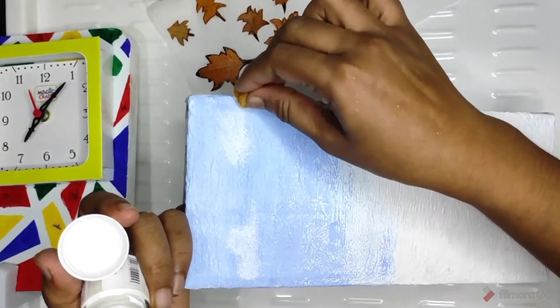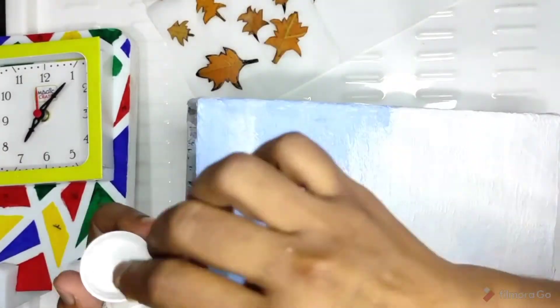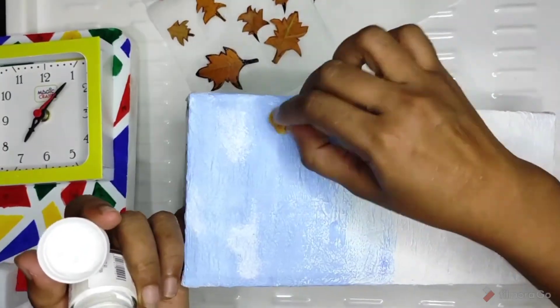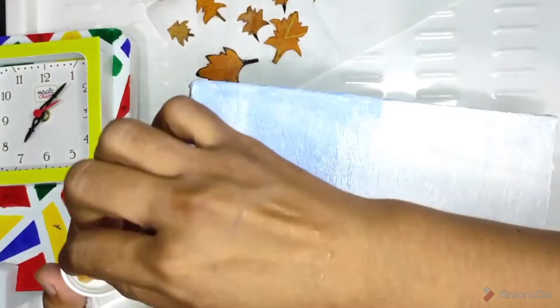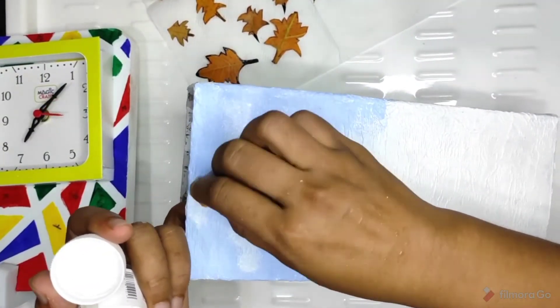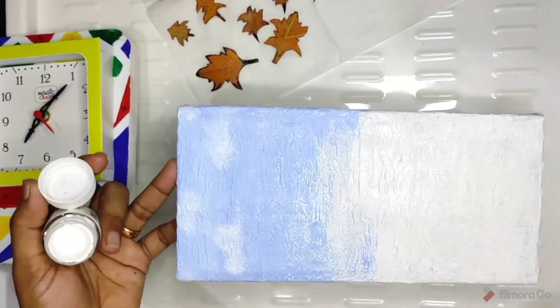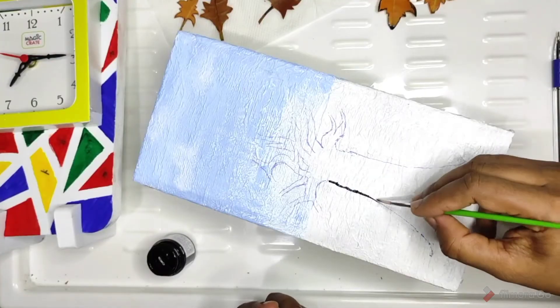Let's go to the next step. This is the box. Let's paint dry. We will touch the sky with a light blue color and touch the clouds.